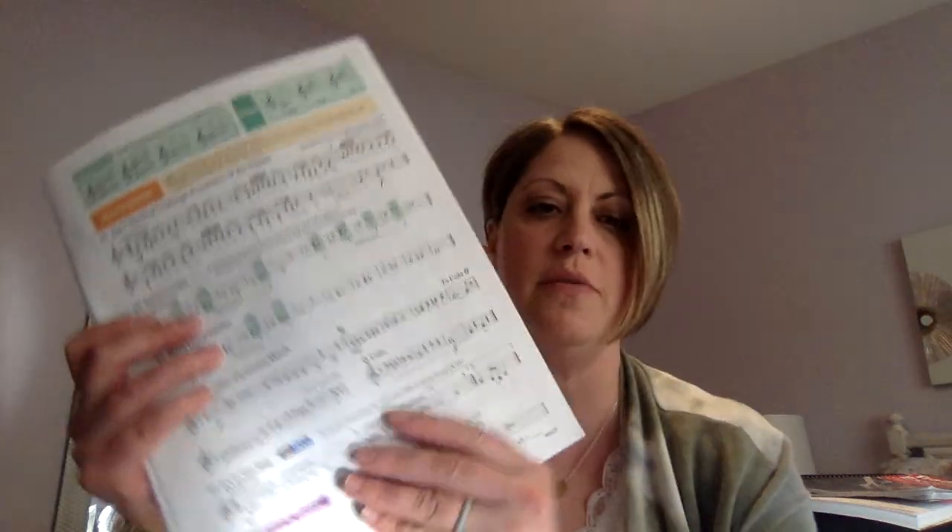All right, seventh grade trumpet players, welcome back to part two of lesson two. This one is on page 19, it's number 93, it's called Sight Reading Challenge: Procession of the Nobles.